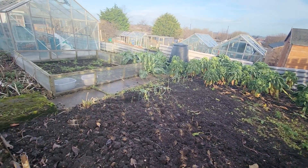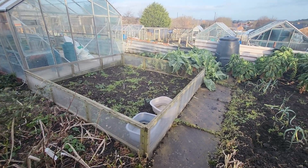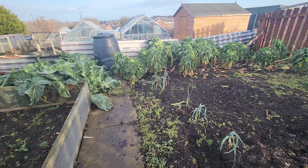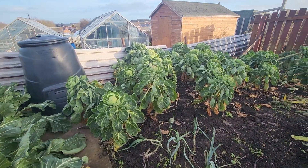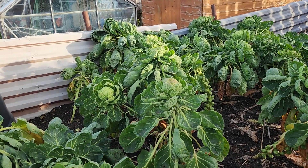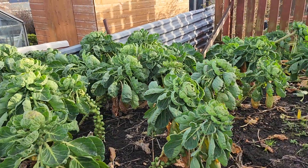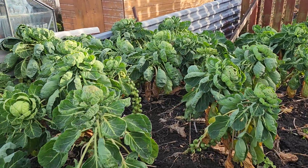It's a lovely day and what I'm going to do today is top the asparagus plants, which simply means I take the tops off. What it does is stop the energy the plant's got going into making the sprouts. So that's what we're going to do this morning.